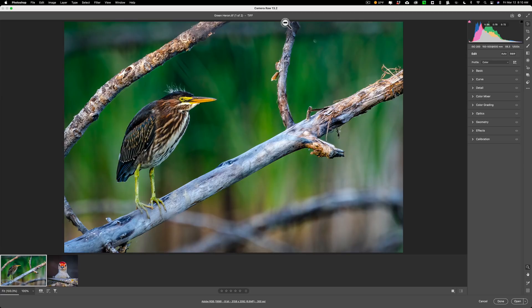Super Resolution effectively quadruples the resolution of an image. It should be very useful for those of us that have a lot of images taken with older digital cameras — cameras that had megapixel counts below 10. Also it will help those who have images from more modern high megapixel cameras that were cropped heavily. It works on JPEGs, TIFFs, and RAW files.